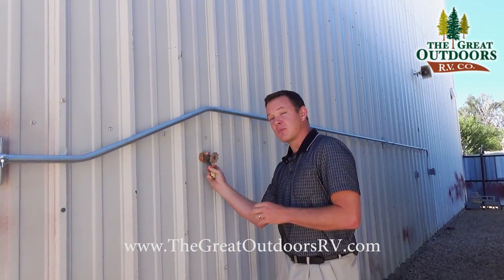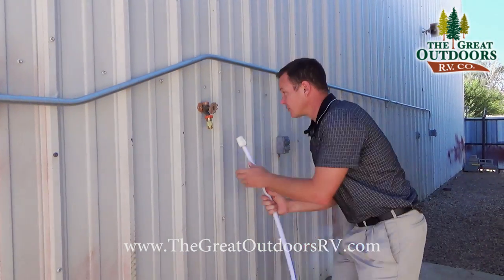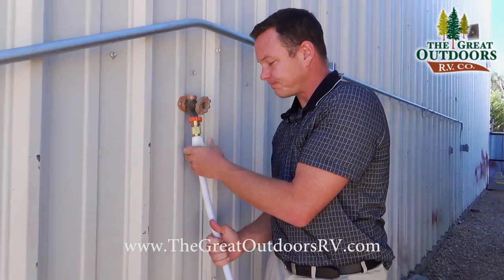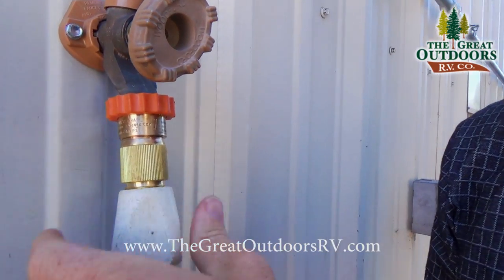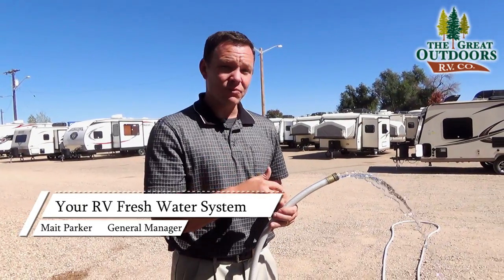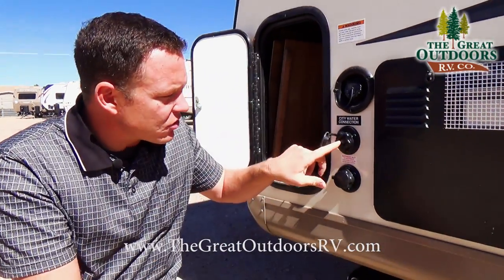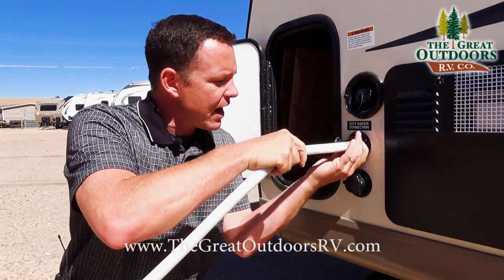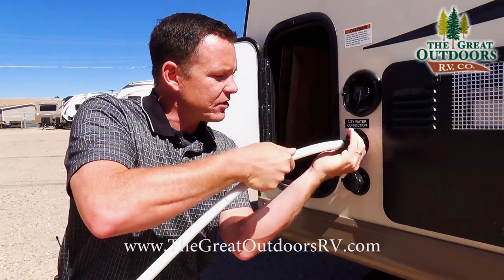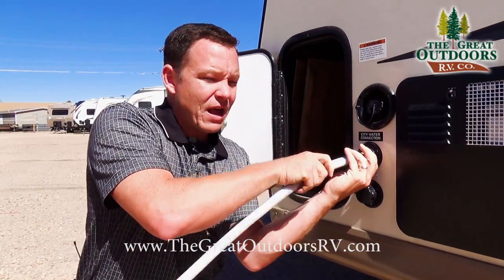I'm going to go ahead and hook this up to my water source — you would hook this up at the campsite right here and then hook up your hose right behind that. Step one: run some water through your hose so that any bugs or debris that's in your hose is out before you put that into your camper. Step two: turn your water source off for a second and make sure there's no debris inside blocking the screen here, then connect directly to your city water connection and you're set to go.